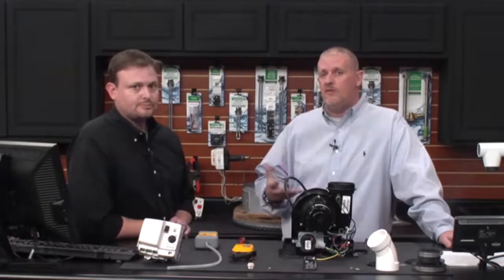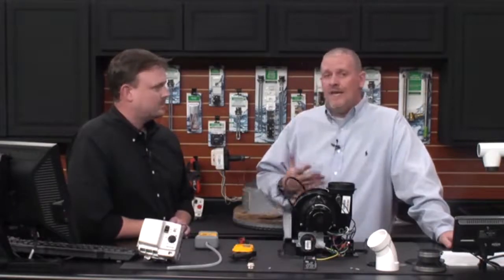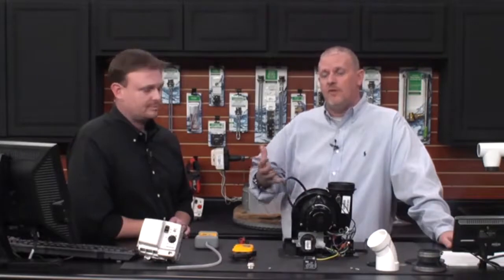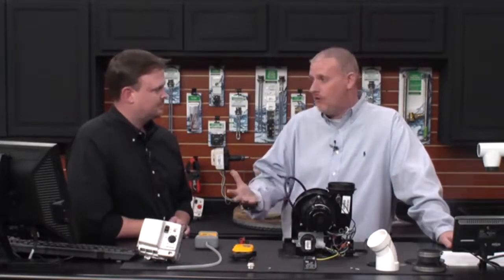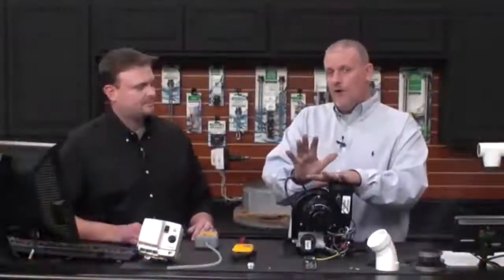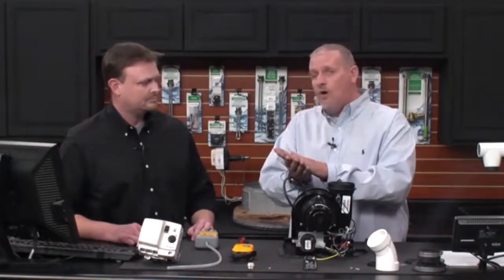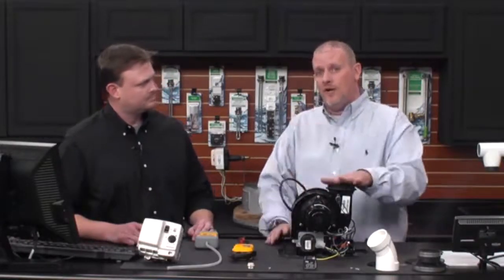The pressure switch is a safety device. It's there to ensure that the water heater is operating in a safe environment, safely expelling exhaust gases out of the home. Anytime that doesn't happen, the water heater is designed to lock out and warn you that this is an unsafe situation. So it can throw this code if it never closed at all, or if it opened up during operation.